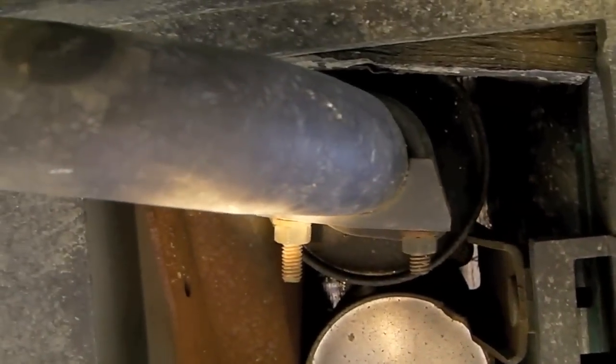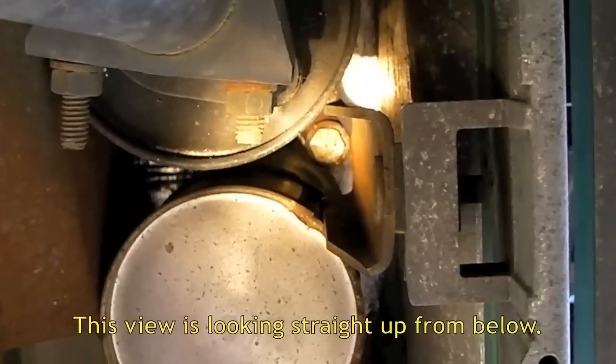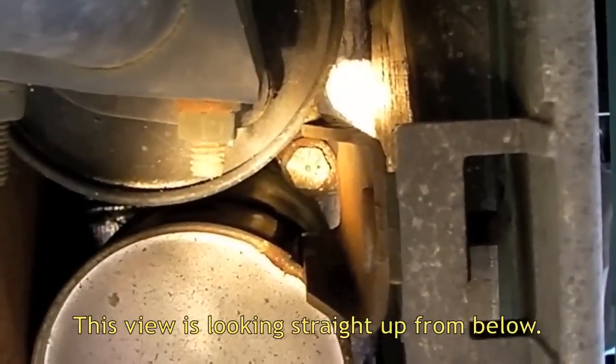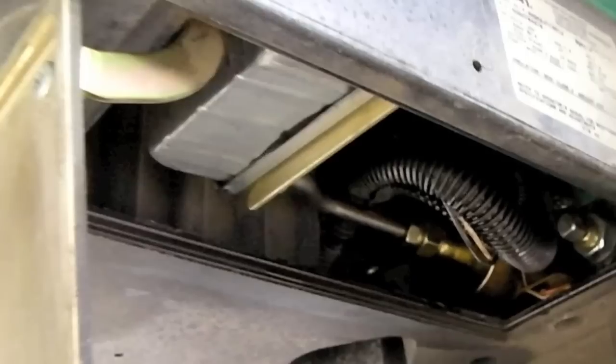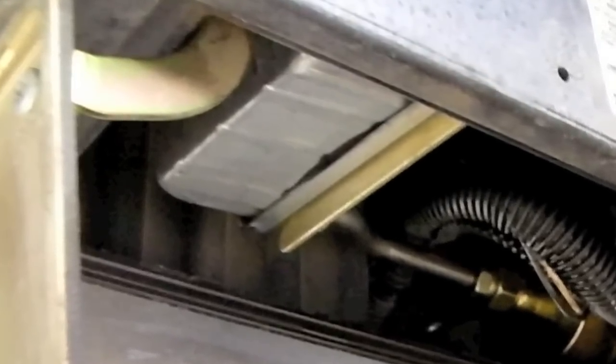If you follow the exhaust pipe up into the generator and look way up inside, you'll see an 11/16th bolt — that's our spark arrestor, and the reason we need the long extension on our socket wrench. The silver box inside the oil filter compartment is our fuel filter. Since we replaced it last year, we won't be showing how to do it today, because it isn't due.